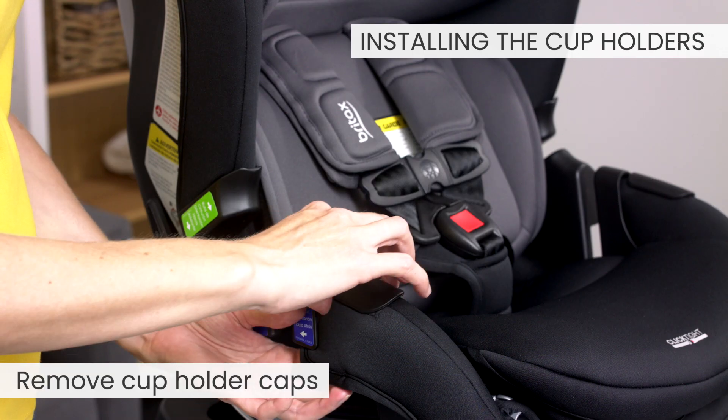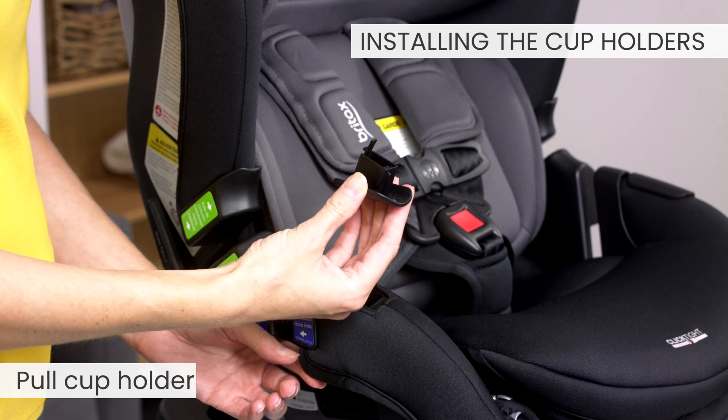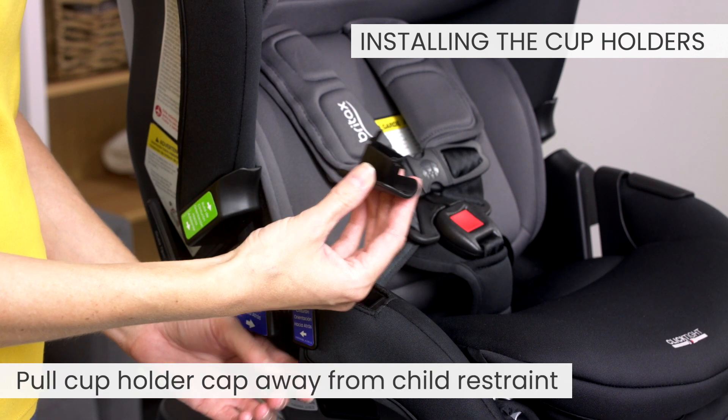Remove the cup holder caps. Push the tab under the lower side of the seat. Pull the cup holder caps away from the seat on each side.